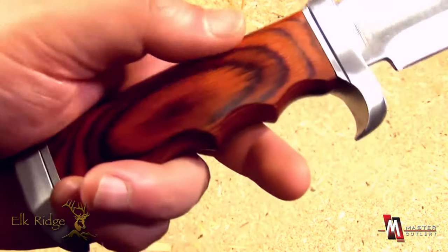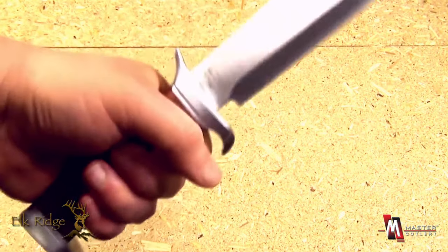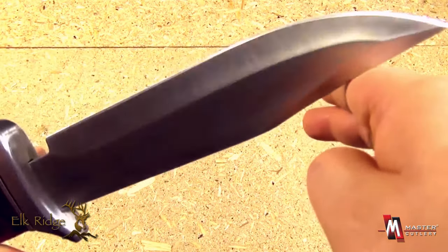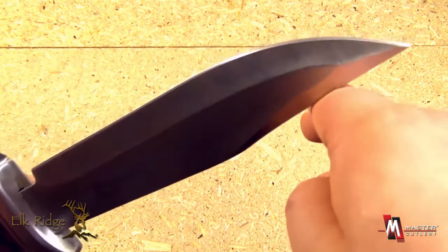Polished bolster, wood handle, ergonomic finger grooves, and a pommel with a quillon to lock you in. The guard can serve as a thumb ramp. Overall, an excellent and high quality hunting knife for an affordable price — the ER012.